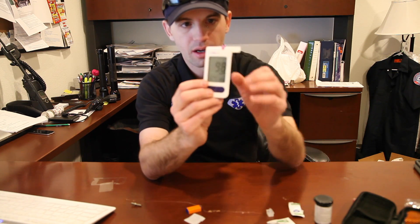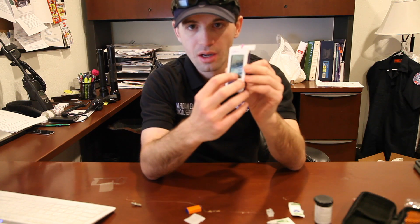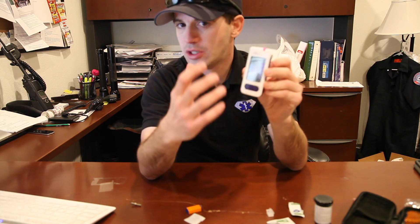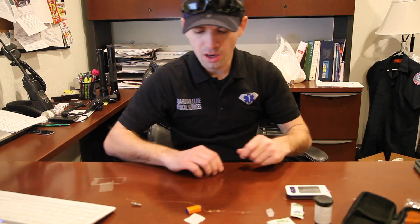The big thing with the Quintet glucometer is, first, make sure your strip goes to the side. Second, make sure that your battery is good. If you're getting any kind of error message, it could just be a simple battery error. If you do have a battery error, notify the on-duty supervisor and we'll try to get you batteries as quickly as possible. If you have any questions, notify the on-duty supervisor or give me a call.